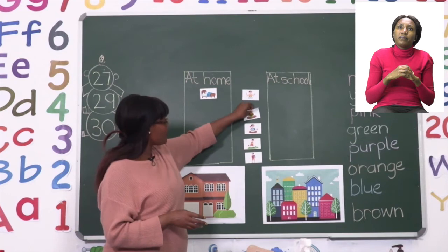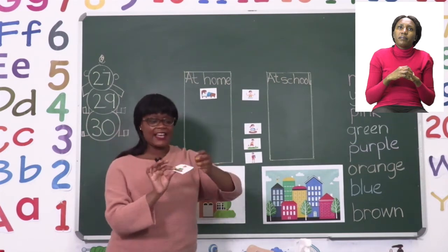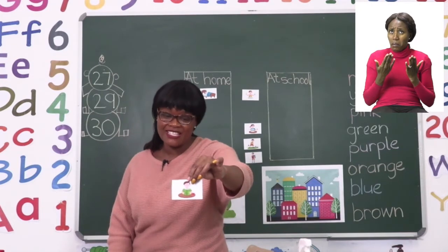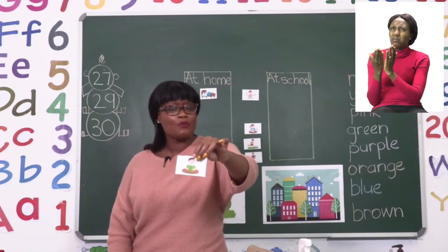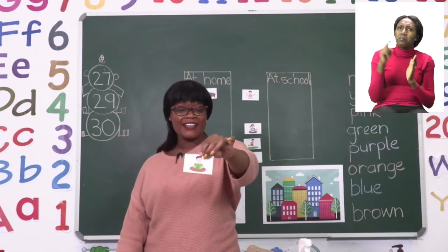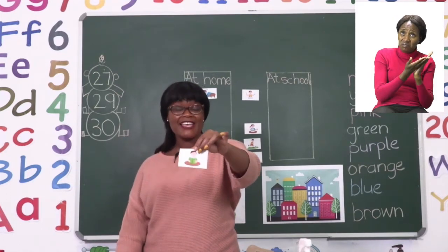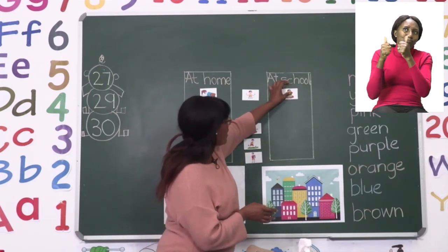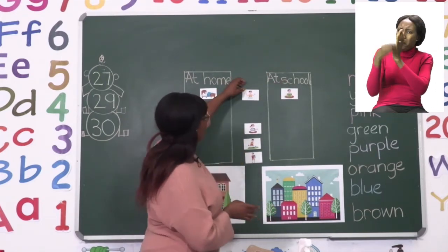The next one I want us to do is of someone reading. They are reading a book and they are concentrating as they are reading. Do we do most of our reading at school or at home? If you said at school, well done — that's where all the books are. So we're going to paste it at school.